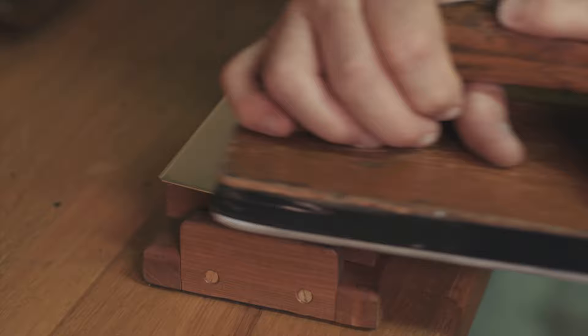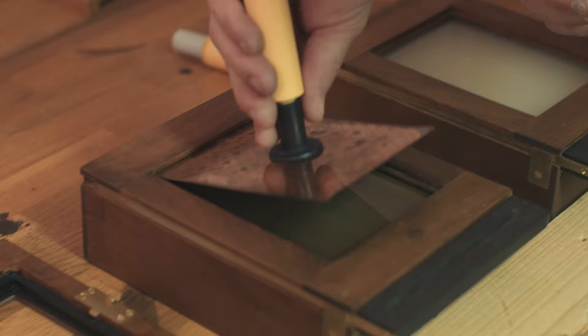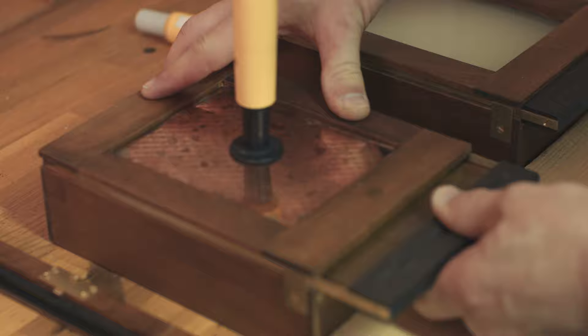A daguerreotype starts with a silver-coated copper plate, which is buffed for a few minutes to produce a mirror-like surface. The plate is placed face down into boxes filled with iodine and then bromide, which react with the silver to make the plate sensitive to light.